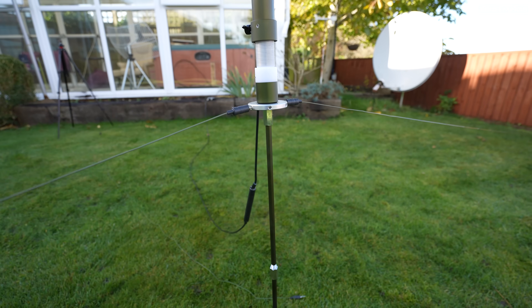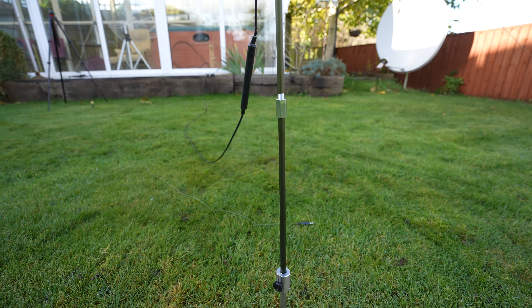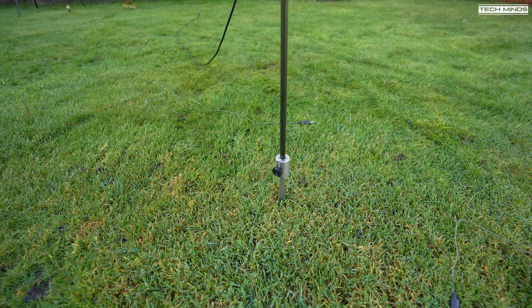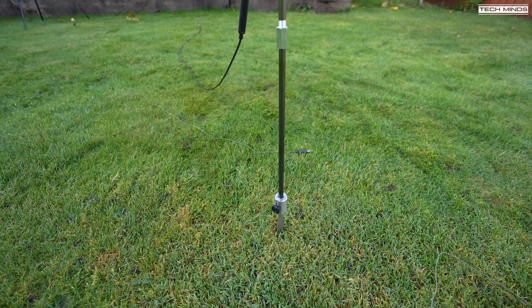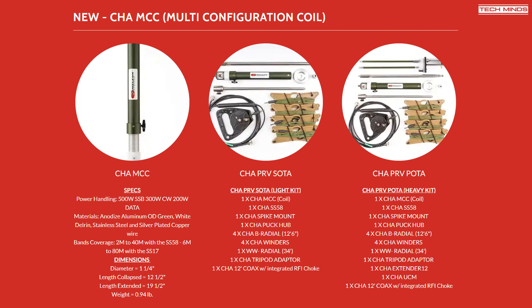An antenna tuner is not required with this antenna due to the newly designed and released Char MCC, the multi-configuration coil. The Char PRV can be ordered in two different kits: the Char PRV SOTA and the Char PRV POTA. The POTA is classed as the heavy kit, as it includes a couple of optional extras which allow different ways in which this antenna can be installed.